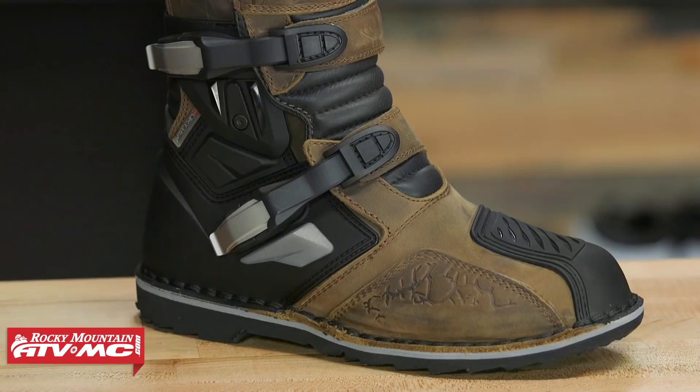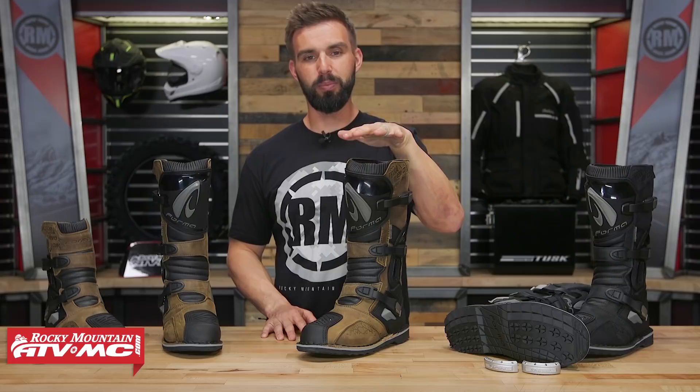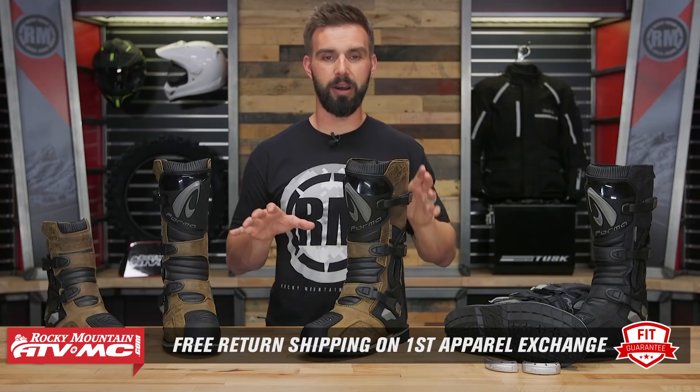As far as the calf opening at the top, I have pretty large calves, and I feel that if I were to wear a knee brace with this boot, I would not be able to do up the upper buckle. So if you wear a knee brace or have larger legs, something to note. But remember, it's an apparel item, which means you have a fit guarantee — if you buy any boot at Rocky Mountain and don't like the sizing or fitment, you can send it back in brand new unused condition and we'll give you free shipping both ways on your first exchange.